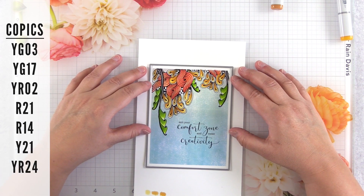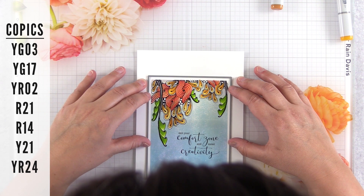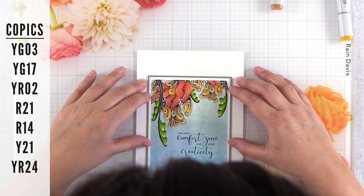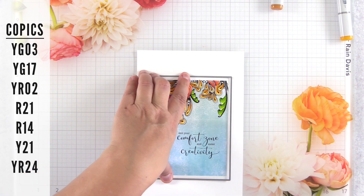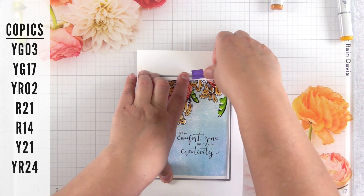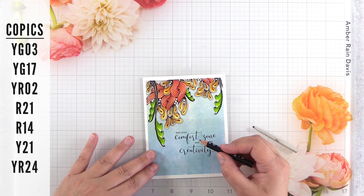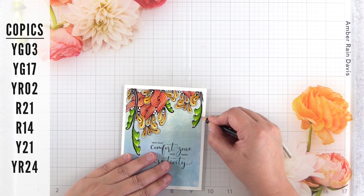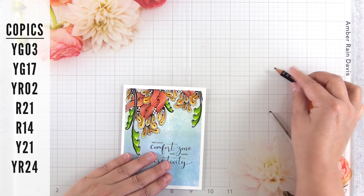Tip number 11: if I have a white border around my card layout, I will typically trim it with a rectangle die. This is an A2 size die — four and a quarter by five and a half. I find it much easier to get a perfect trim this way and line it up visually. However, if the card layout extends all the way to four and a quarter by five and a half, I find it easier to take that to my trimmer because I wouldn't be able to see the edges underneath the die.